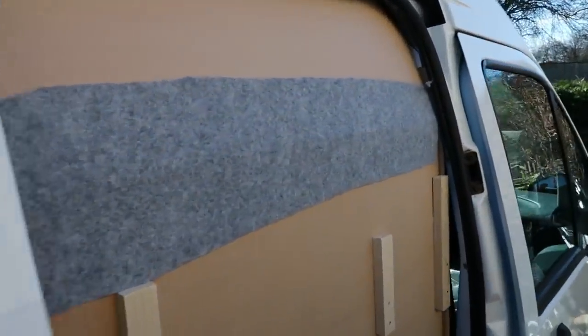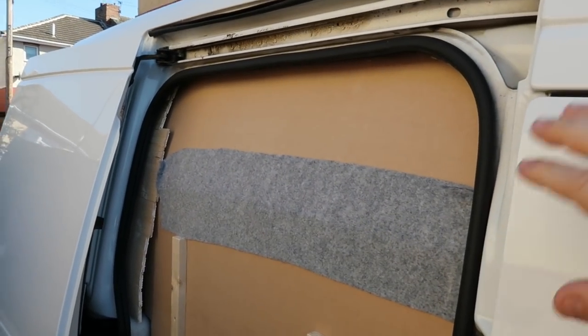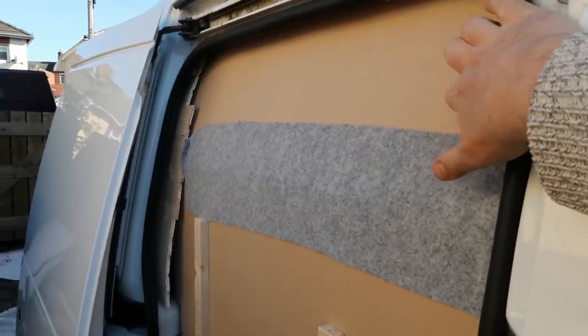Luckily we've got a door on this side of the van as well, so we can see how that works. This is it from the other side - it fits quite snugly. We've just used this auto carpet here, which is glued on in order to hold this top panel onto this bottom panel, so that should keep those two nicely together. And from the other side we're going to wedge it in and screw it in.